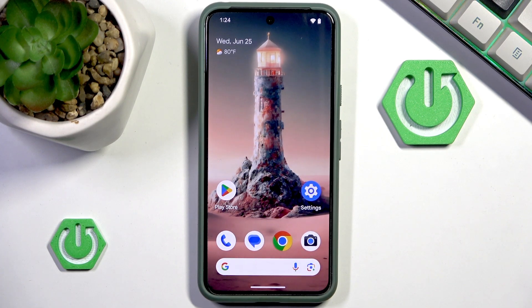Hello and welcome back to HardRestadInfo. In this video I will show you how to screenshot on an Android in 2025. Let's begin.